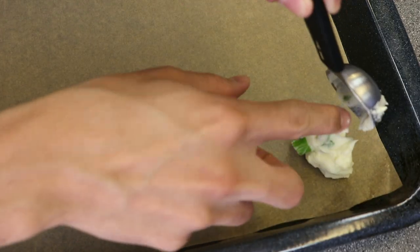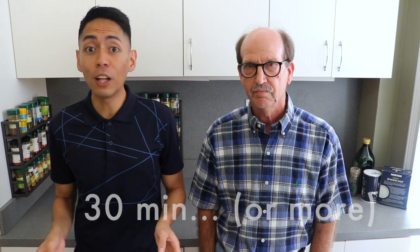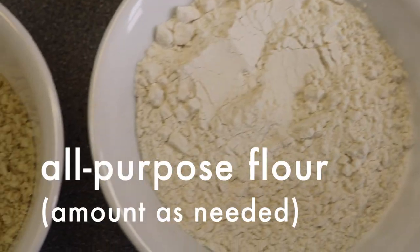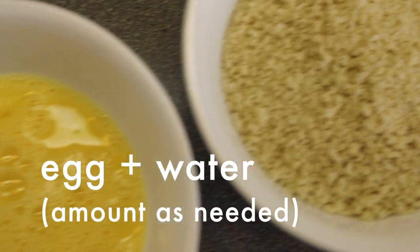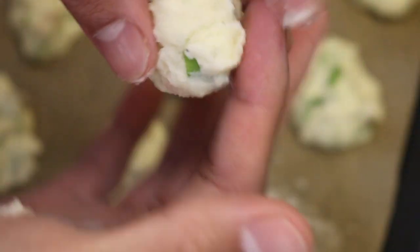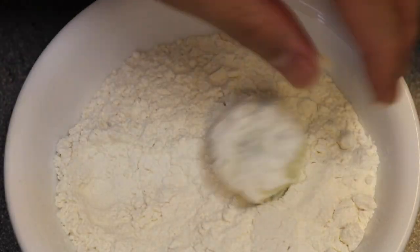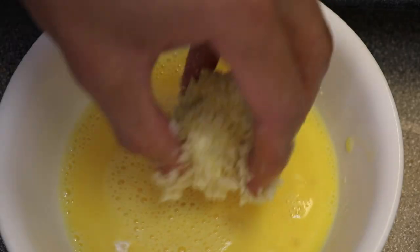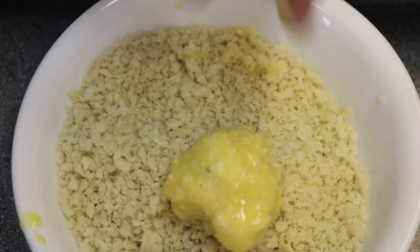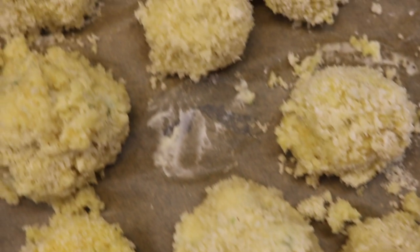Using a small scoop, portion balls evenly onto a baking sheet lined with parchment paper. We're going to chill these in the fridge for 30 minutes to harden a bit. Meanwhile, in three separate bowls, put flour in one bowl, panko breadcrumbs in the second, and whisk eggs in the third. Then take the chilled potato balls and roll them into spheres. For each ball, coat it in flour, then the egg wash, then the panko breadcrumbs. Then coat it once more with the egg wash and once more with the panko breadcrumbs. Put these in the fridge to cool while we wait to fry them.